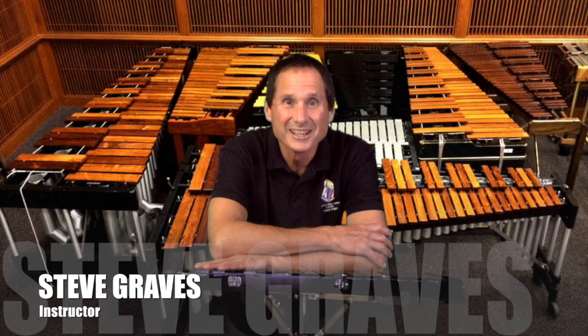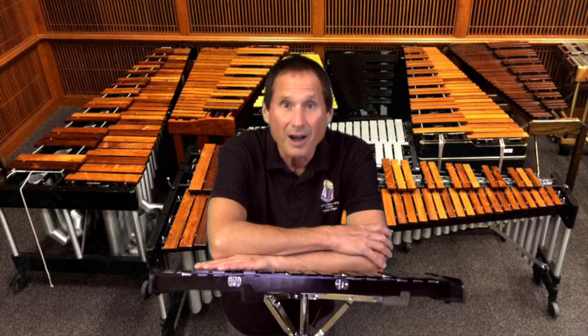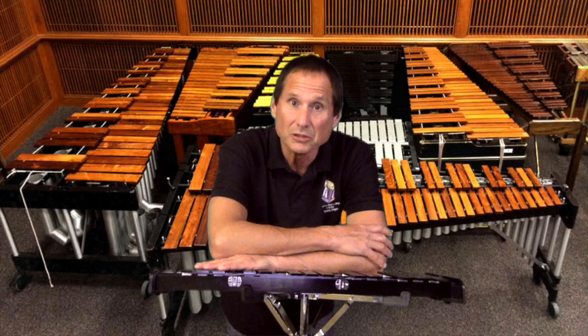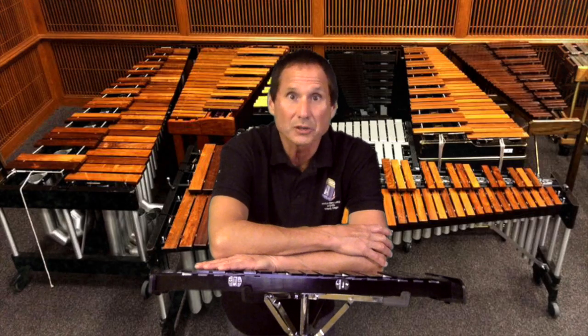Hello again, percussionists. Today we're going to do some studies in the key of G major. All of these studies are from page 52 and 53 of my book, Drums, Keyboards and More. A link to these two pages can be found in the video description.